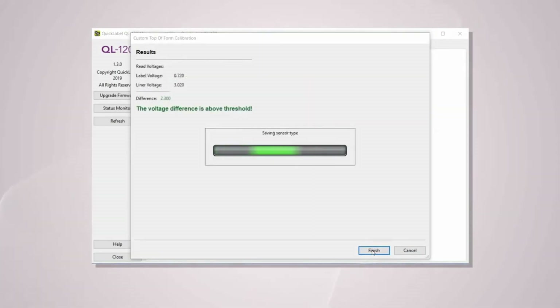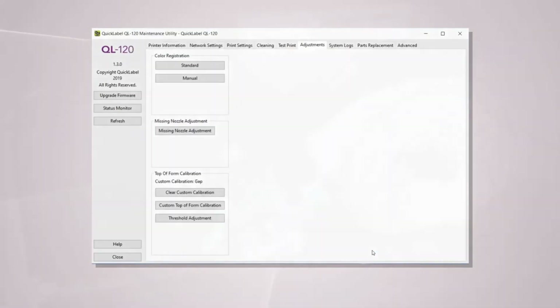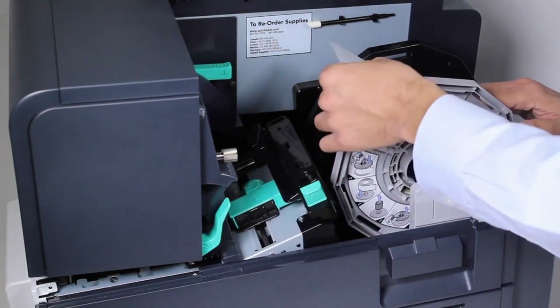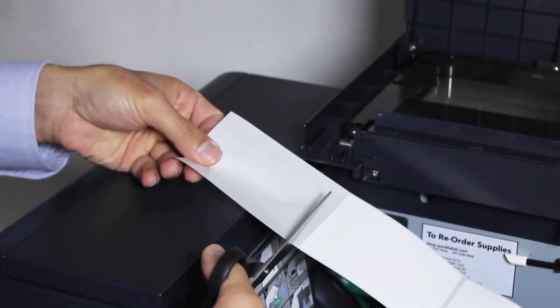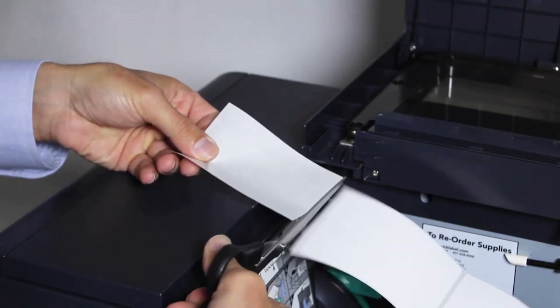The voltage of the liner is being measured and the difference between the label and liner will be automatically calculated. If the calibration is successful, the results will be displayed in green. Once the calibration is complete, press Finish and close the maintenance utility. Press the pinch roller lever down to unload the label material. Ensure to cut the liner two millimeters before the first label and load it back into the printer.